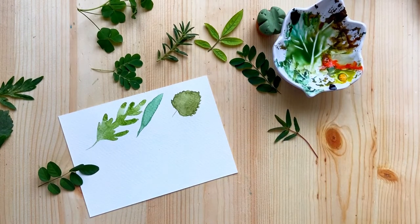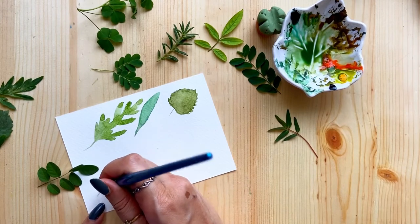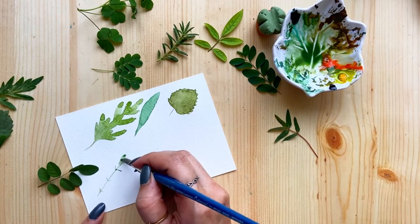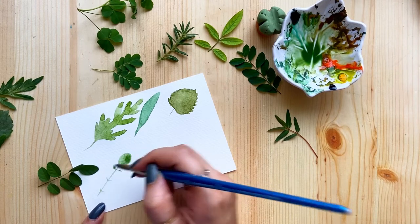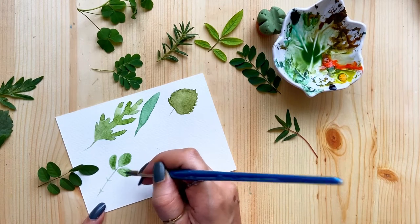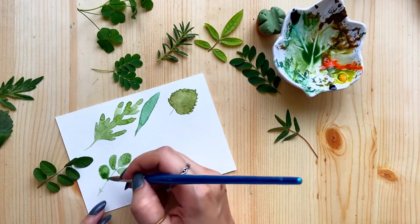Now let's do the fourth one, which is again very different. There are many tiny leaves on one stem and they are kind of round in shape. I did the stem using the tip of the brush, then I'll be pressing the brush a little to get these round-shaped leaves, using the tip to create the top part. The tiny round leaves are in pairs on the stem, so we'll just replicate what we see. Once the first layer is dry, we can come back and add a little highlight like the veins — but not too much detailing, since these are just for practice and inspiration.